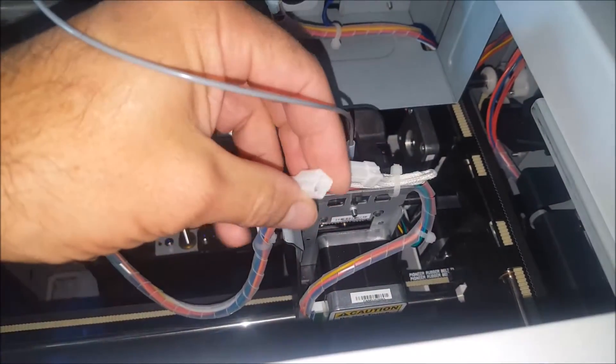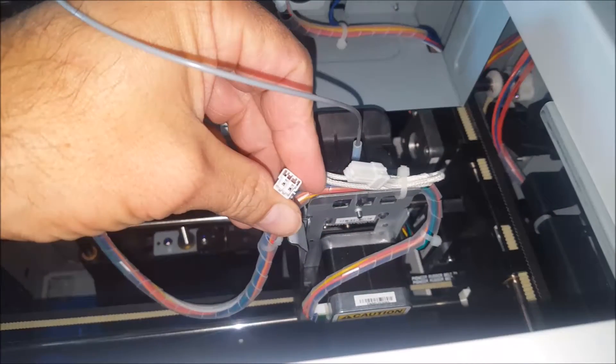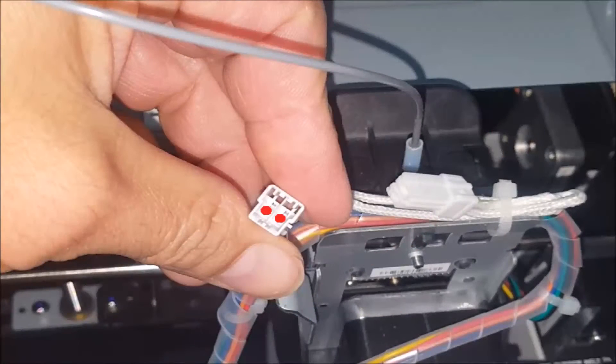After disconnecting it, you'll notice that there are two small pins on this side of the connection — right there where the two red dots are. What I did is I put a very small amount of conductive grease on these two pins. If you use conductive grease you want to make sure to use a very small amount because it is conductive, and you want to make sure those two pins are not making contact with each other.